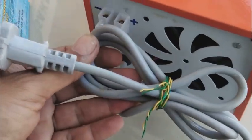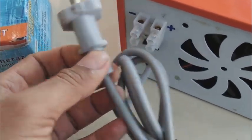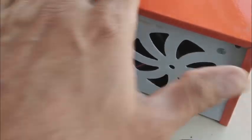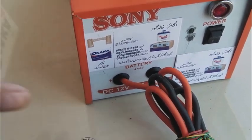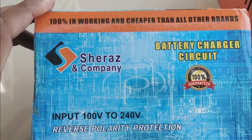Here is the power cord — 220 volt, European style — provided for this charger. There is also an automatic cutoff inside this charger.